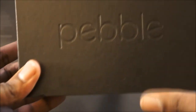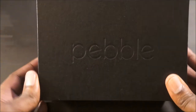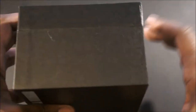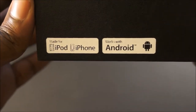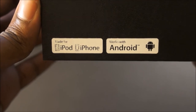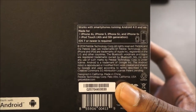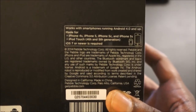As you can see, the packaging right here — Pebble took the extra step in giving you quality packaging for the device. It's compatible with the iPod and the iPhone and also works with Android. It basically just shows you what devices the Pebble Steel Smartwatch is compatible with.